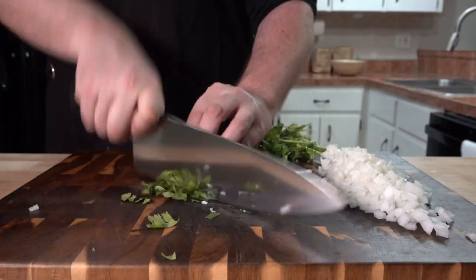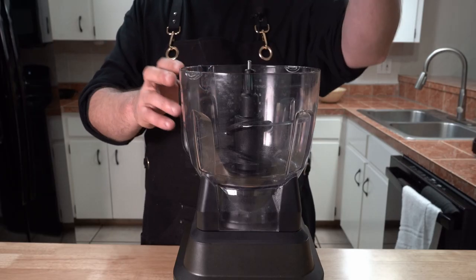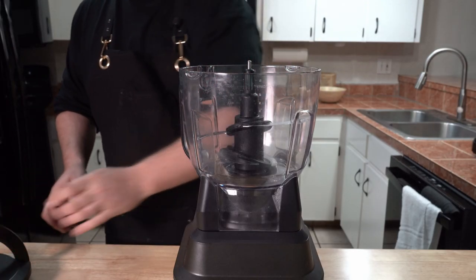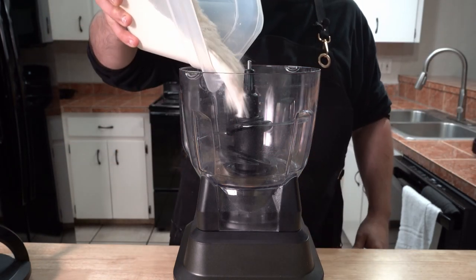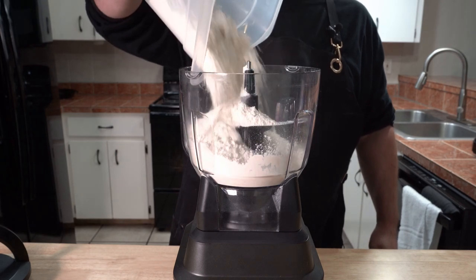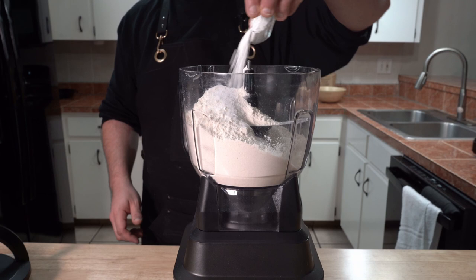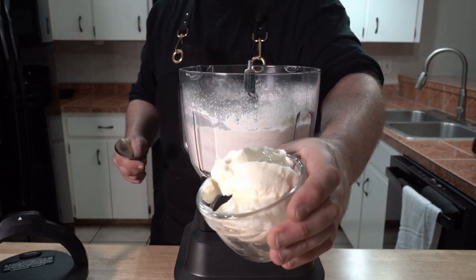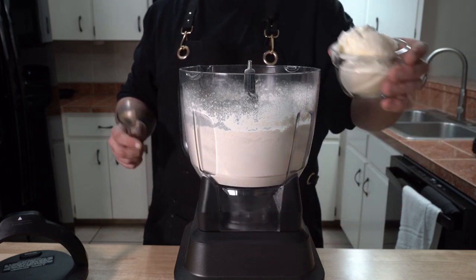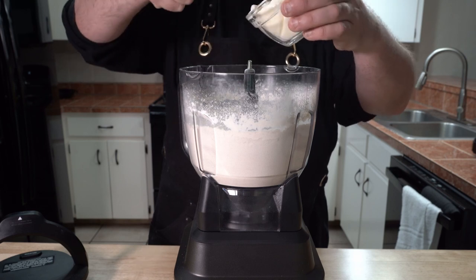I'm just dicing up an onion and chopping up some cilantro to mix together for an additional topping, along with dicing up a couple of tomatoes. Now we can move on to our tortillas, which I would usually make by hand, but I thought I'd try the food processor method this time. Starting with 450 grams of flour, followed by 15 grams of kosher salt, and optionally 12 grams of baking powder. Mix that up a bit before adding in the fat. Traditionally you'd use lard, but I had to try this with Wagyu beef tallow instead — that's 130 grams worth. Recipe courtesy of Chud's Barbecue.